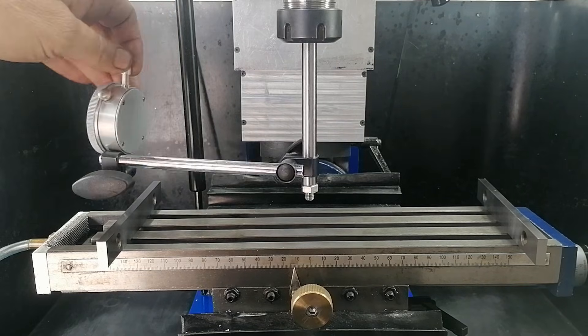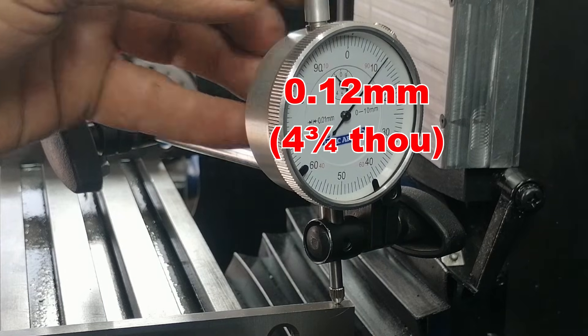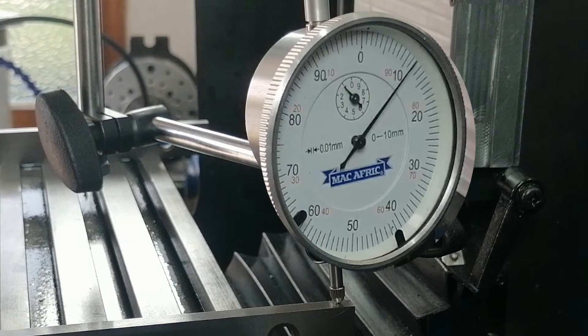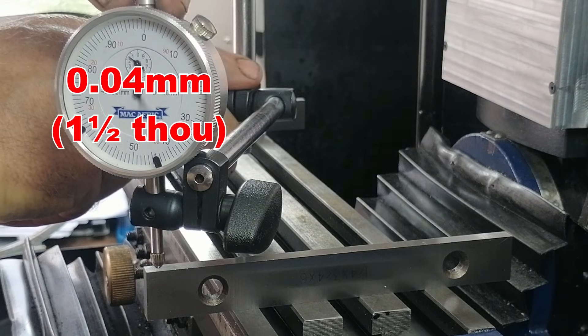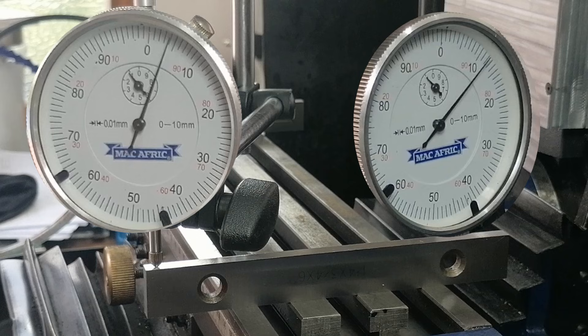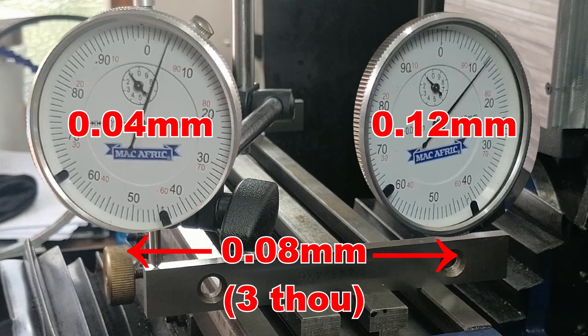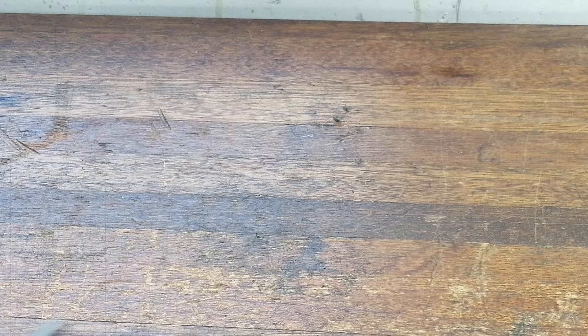To make sure this is not a warped column or bed, I repeated the test on the right side. There, the back reads 0.12 mm and the front reads 0.04 mm. That difference is also 0.08 mm. Good — that means there is no twist or warp, only a tilt. If I milled a part across the bed, it would come out skew and not square. Definitely not good enough for precision work.